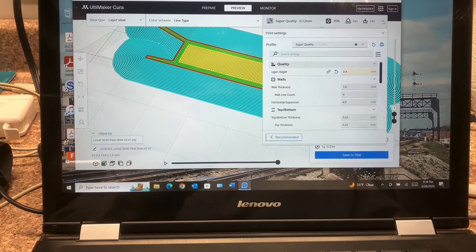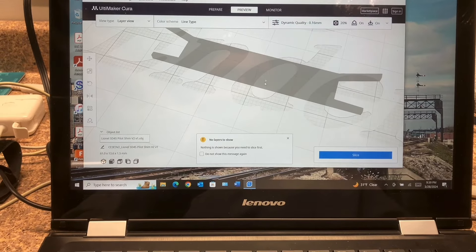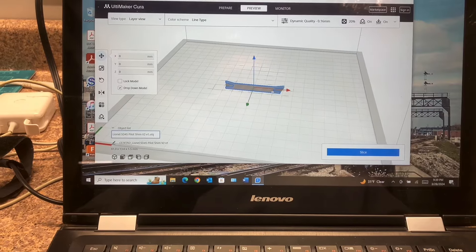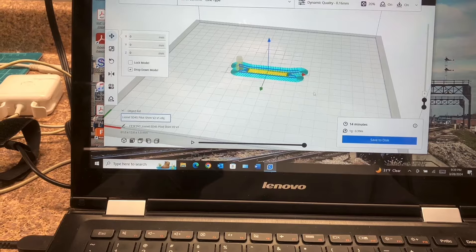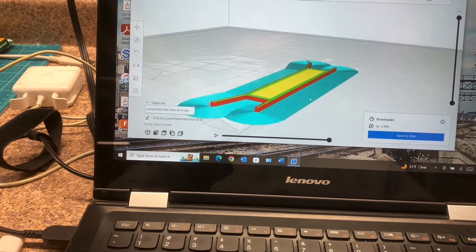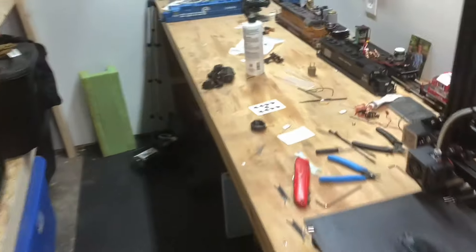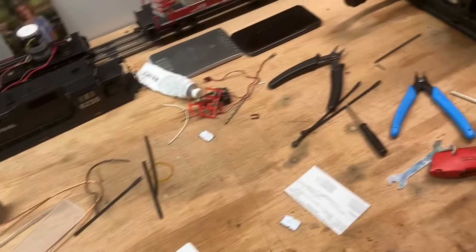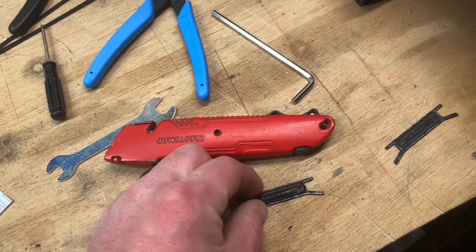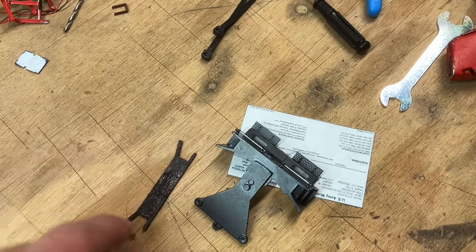I'm still learning how to play around with all this, obviously. Let's just see here. I think if I can get it to print right, it fits really nice — the part fits nice onto the model. And somewhere around here I had a pilot. Here it is — that I was just playing around with. It seems to fit pretty darn good onto the pilot.